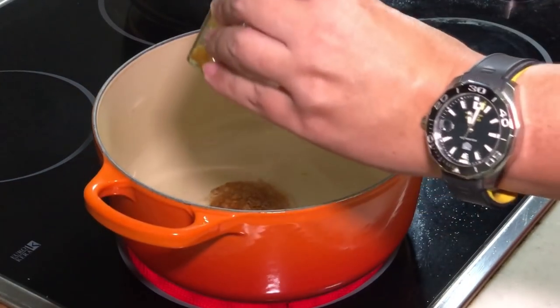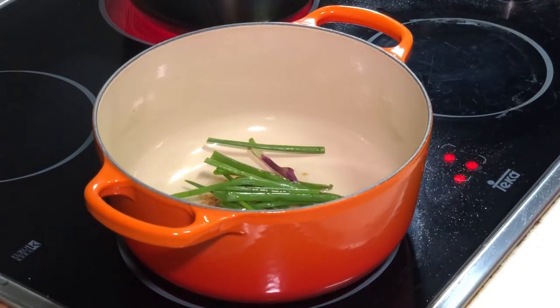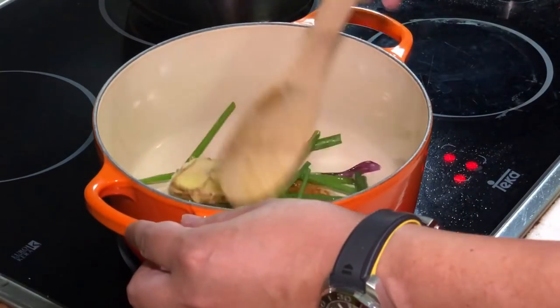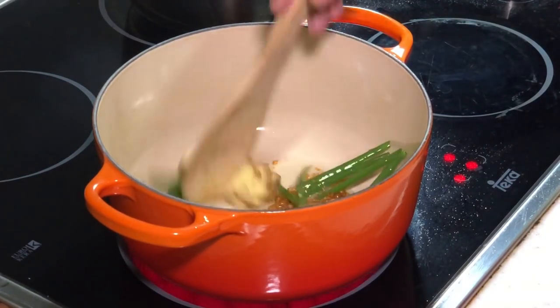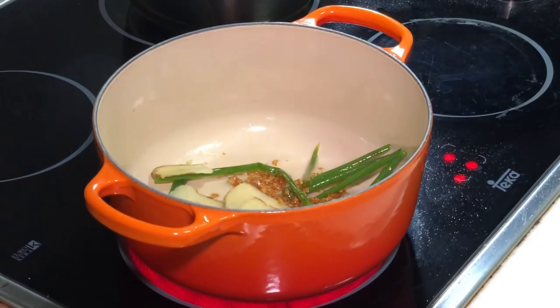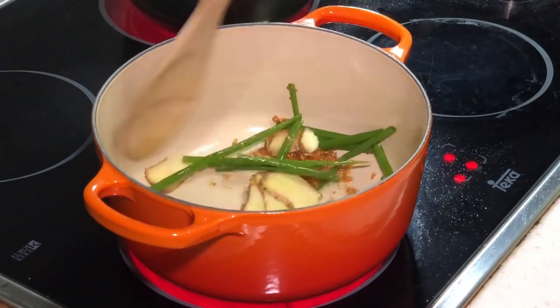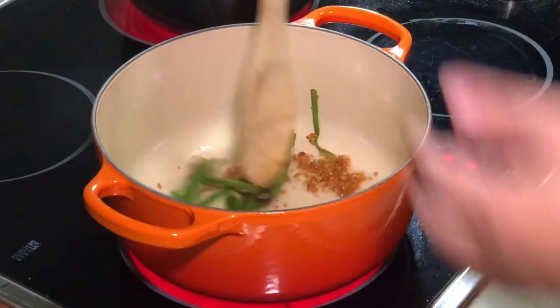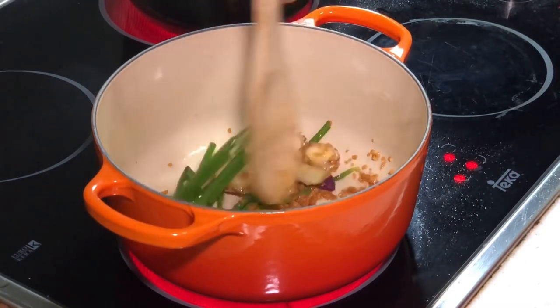Let's start cooking. I'm going to put some garlic oil inside — you can use fresh garlic, no problem. We're going to stir fry with thin slices of ginger and a bit of green onion. With the cast iron pot I have to use a wooden spatula. In less than a few seconds you already smell the fragrance coming up from the garlic oil.